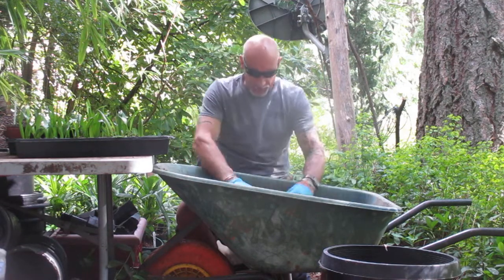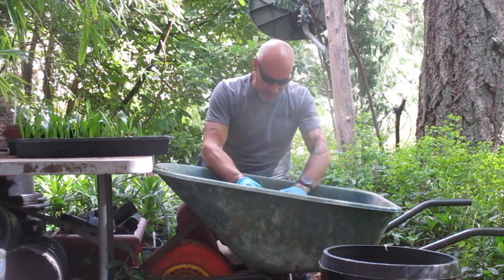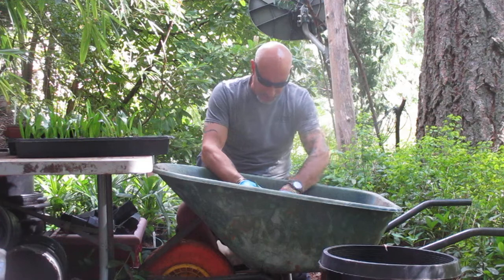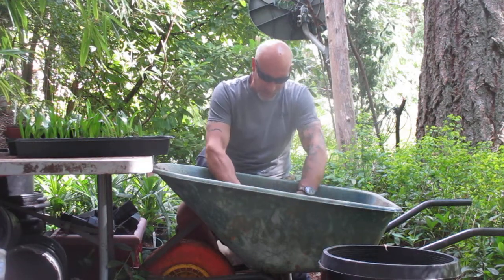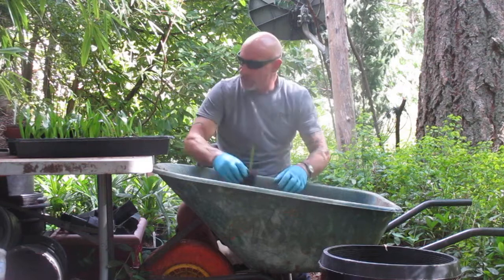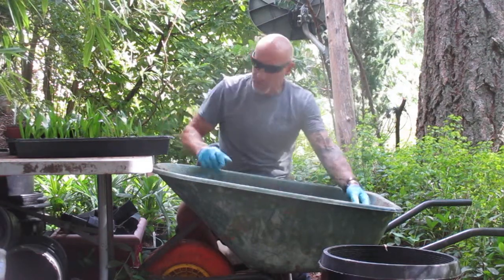If you don't know what a Trachycarpus Wagnerianus is, you've got to Google it. It's got a fibrous trunk like a Fortunae, but it has a lot smaller and stiffer fronds. Slightly less cold tolerant in my opinion, but definitely more wind resistant, that's for sure. These are really beautiful palms.